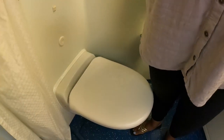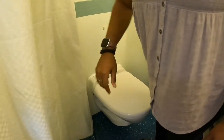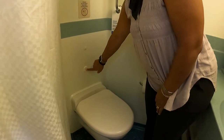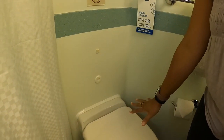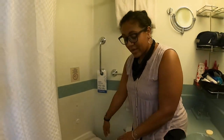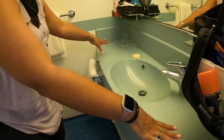One quirky thing is the shower curtain — sometimes when you're in the shower it can blow outward, so just be aware of that. Next up is the toilet; you just push the button to flush. Since you're on a ship, always make sure you're not flushing anything other than toilet paper.